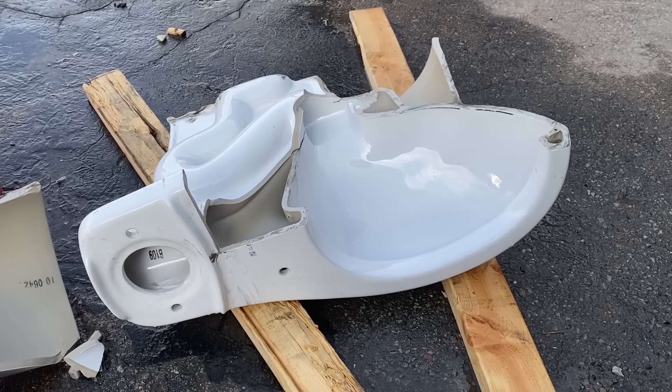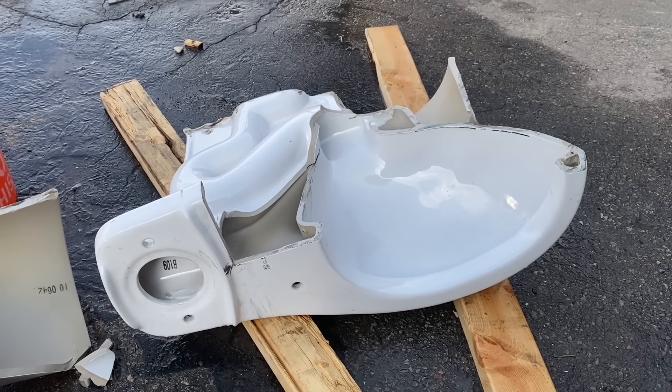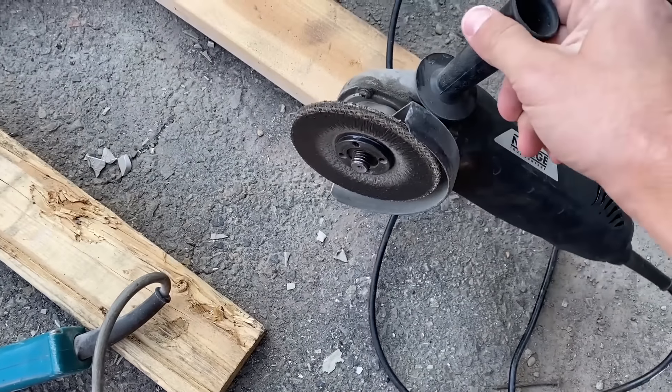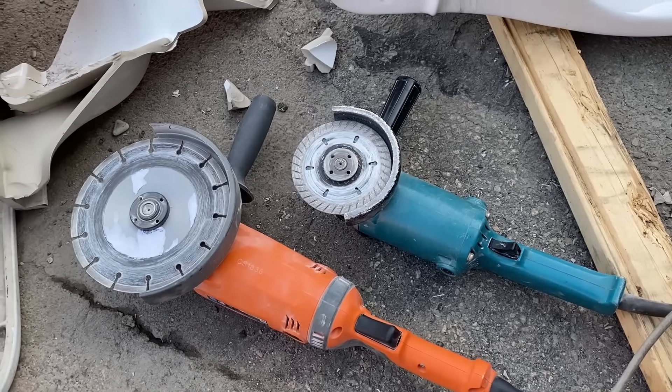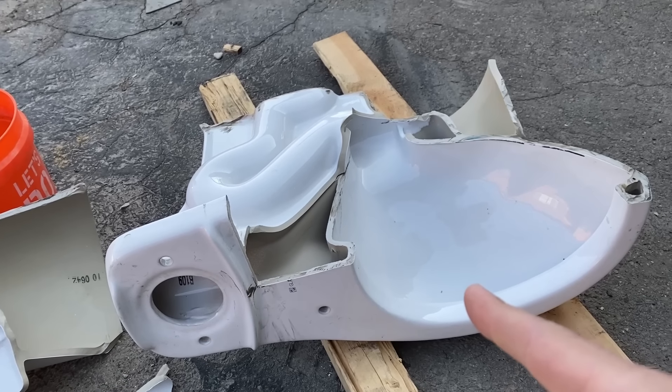This is taking a long time, but I can see the light at the end of the tunnel — we're almost there. You may have noticed I'm using hearing protection, and that's because I value my hearing. This super cheap grinder just was not cutting it, so I brought a couple beefier ones from home, and we've also got some diamond blades. Hopefully it'll make short work of the rest of this.